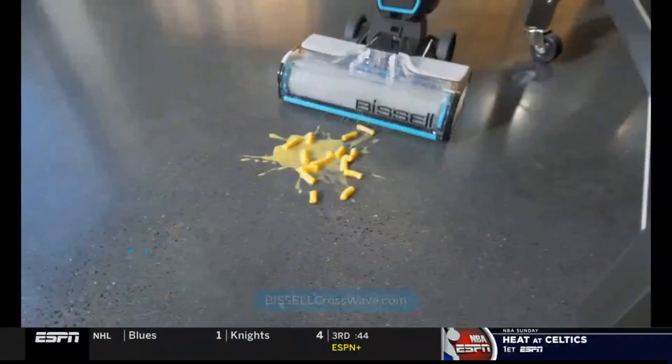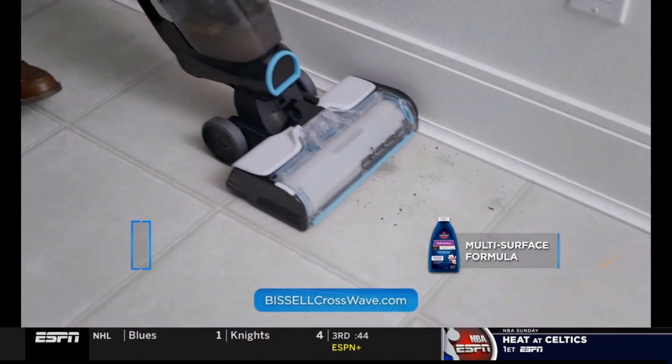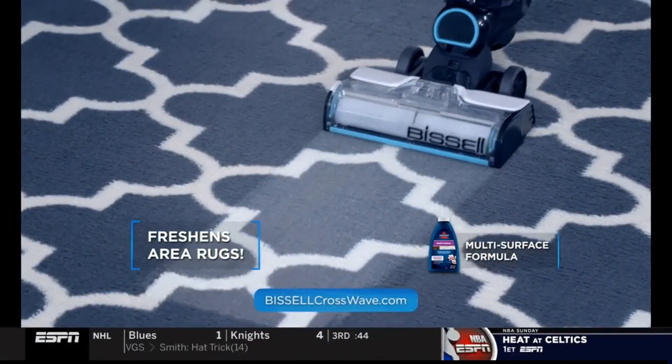Bissell CrossWave Cordless Max lets you vacuum and wash your floors at the same time. Dry messes, wet messes, even area rugs.